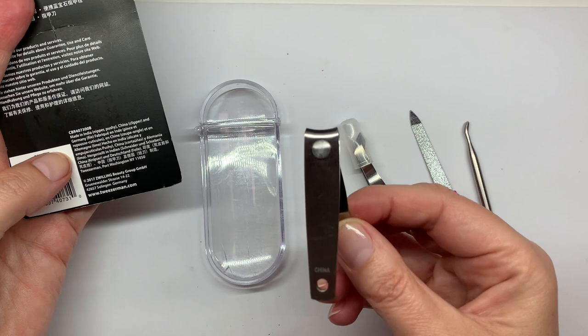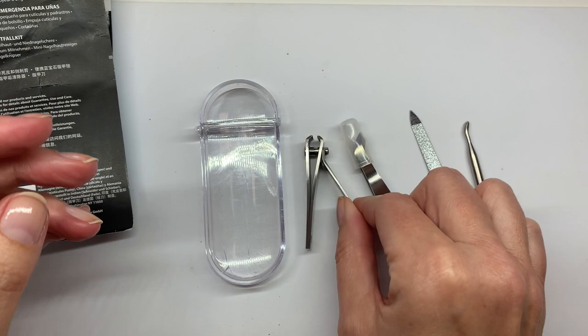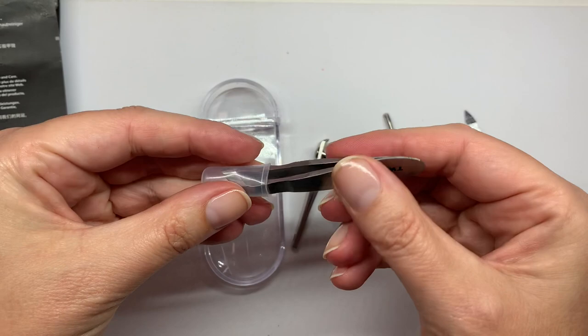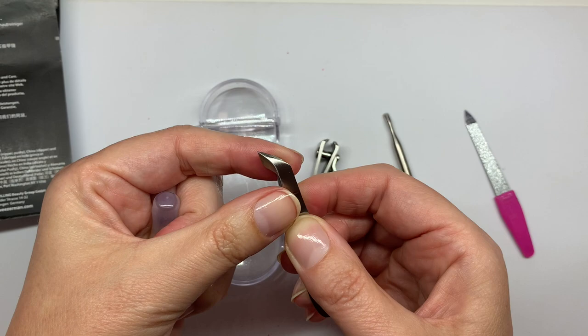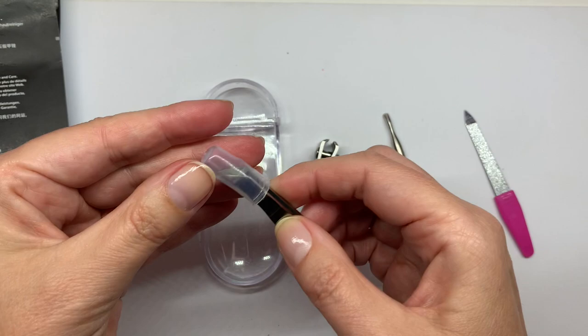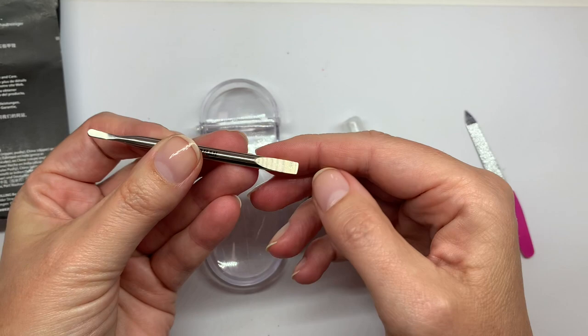The clippers are made in China, and they look pretty good. Then the nipper and the pusher are made in India. I initially thought the kit contained tweezers, but this piece actually comes with a little cap to protect the edges of the hangnail clippers — make sure you keep it on, because one hit and they're garbage. It also came with this little mini pusher.